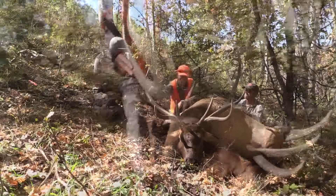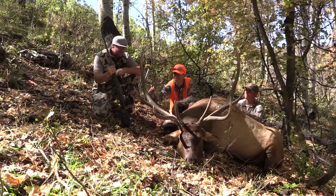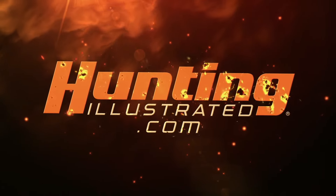Thanks! What gun did you shoot? Fierce, Fierce .300 Win Mag with the Barnes 165-grain Triple Shock. Good job — great bull!